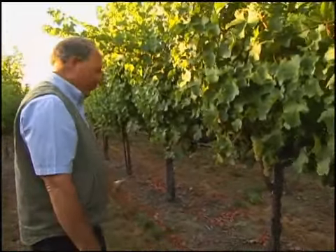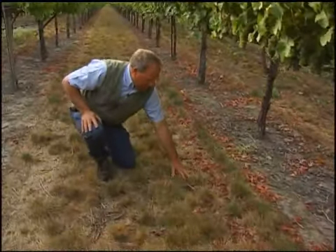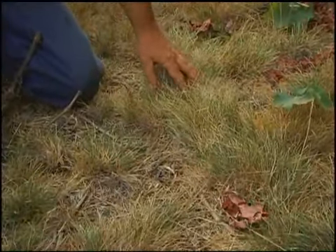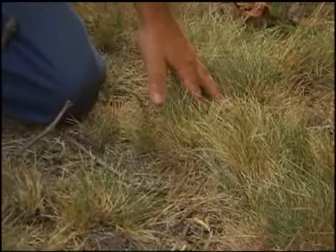A couple of cultural things that we've done in this vineyard is have a permanent cover crop, as you can see by these grasses that are still a little bit green. We don't irrigate at all. It's primarily ryes and fescues that were planted about eight years ago, and we just mow in here a couple of three times a year.